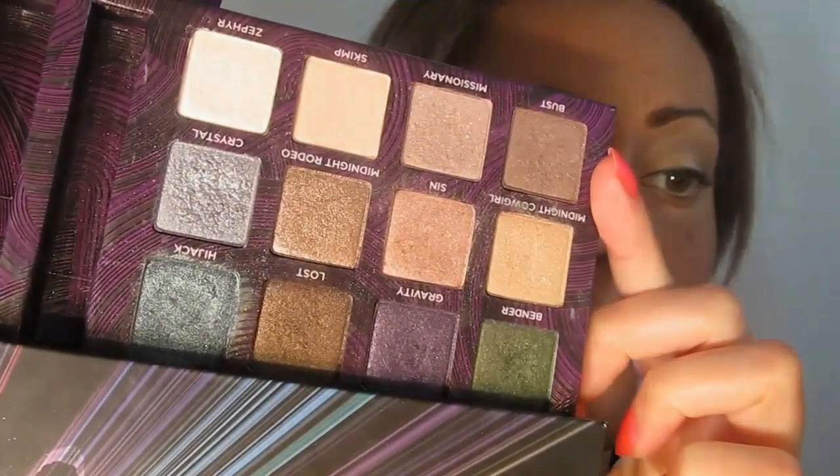For the waterline and lower lash line, I took Matt Camille from Anastasia Beverly Hills, Busted and Sin again on the lower lash line, keeping the entire eye all together one color. For the lower lash line it's naked — she doesn't have any highlighting, mascara, or anything like that.